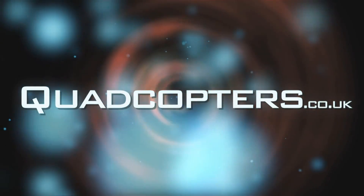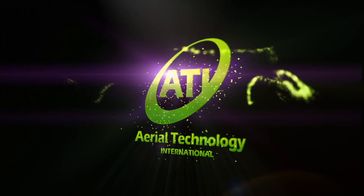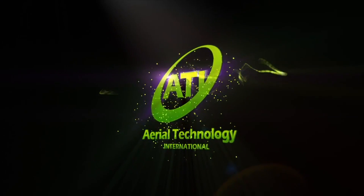I just want to give a big shout out to the guys at quadcopters.co.uk for helping me out with my TBS Discovery. I also want to thank the guys over at ATI in the US — these guys helped me out a lot with my GoPro Hero Black Edition. Thank you so much guys, I wouldn't be able to keep up this hobby without you.